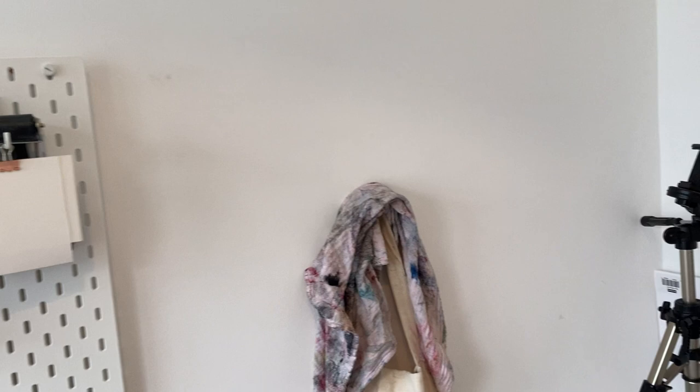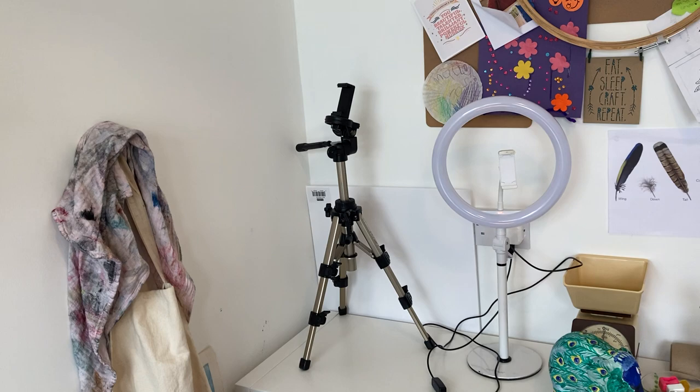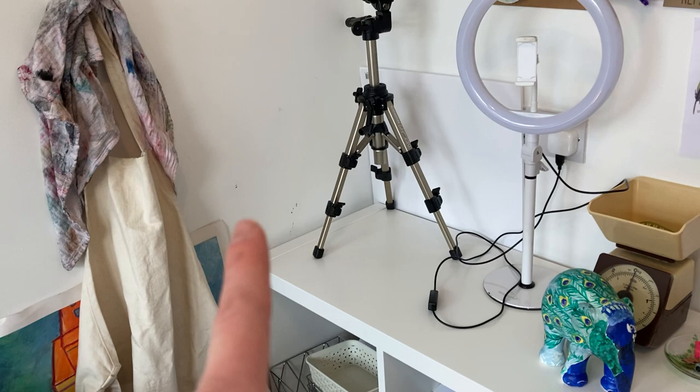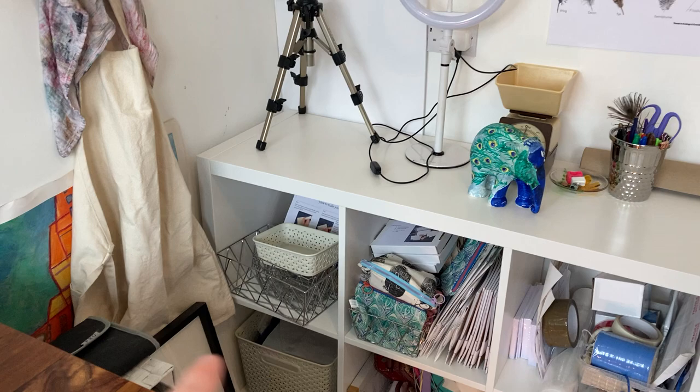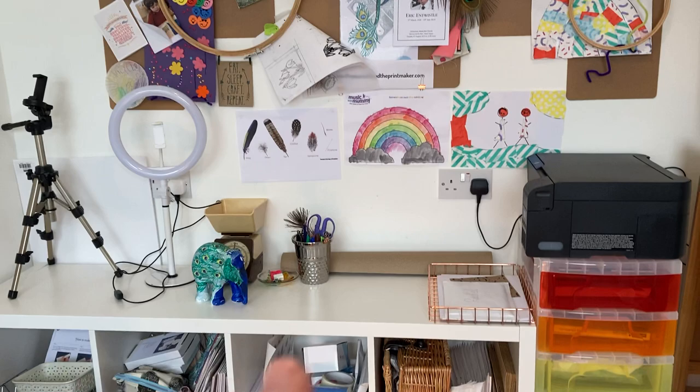It did mean I had to take some artwork down, so I need to get some more command strips and put some stuff up, because it's far too white for my liking. I've got a peg for my apron, which saves me throwing things at the child's easel. I've got my photography area, although I've spotted a bit of paint that needs touching up, and my photography props are underneath.